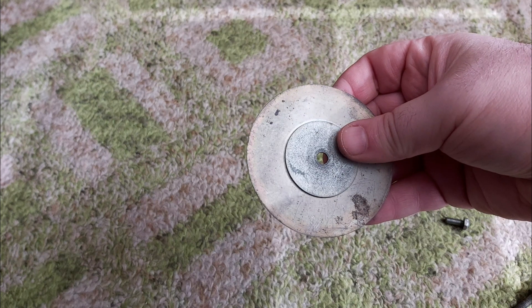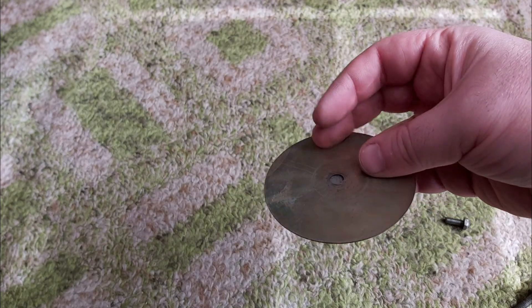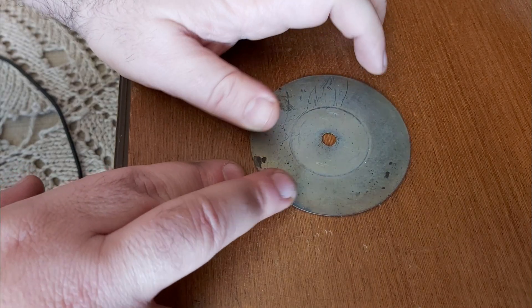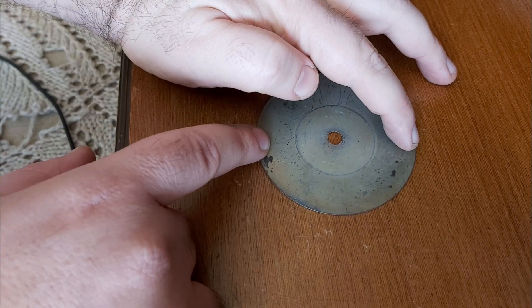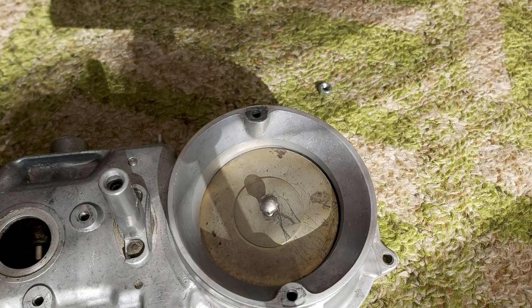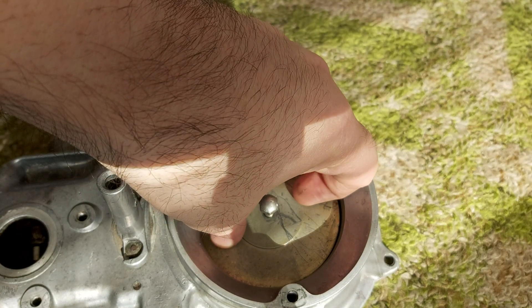Now as we remove the plate and its weight, let's see if the plate is even. As we can see, it's not — but that doesn't mean the plate has to be replaced. As they say, the most difficult part of the job is aligning the weight together with the plate.